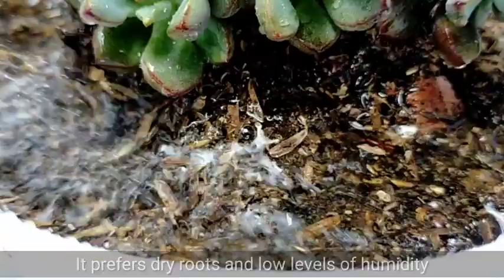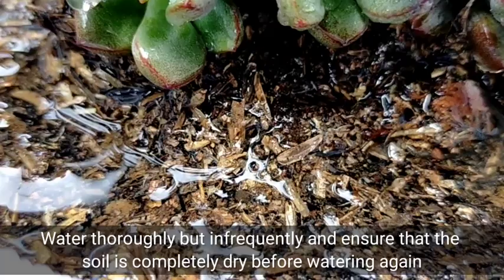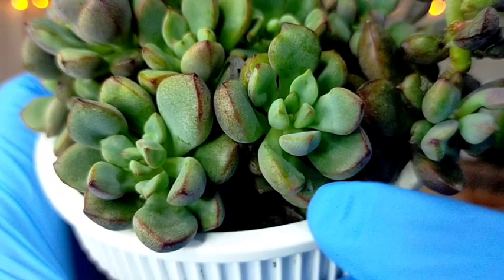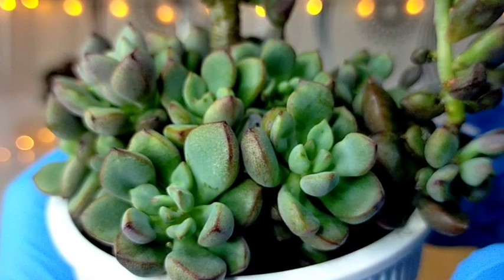Our Purple Dream also prefers dry roots and low levels of humidity. There's not much we can do about humidity since we are living in a tropical country where the humidity level is really high, so I always make sure the soil is completely dry. Most of the time you only see the superficial top layer of the soil, but we really don't know what's happening deep inside, and because of our high humidity level the soil doesn't dry quickly — that is something you need to consider.